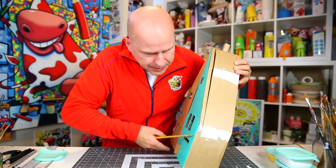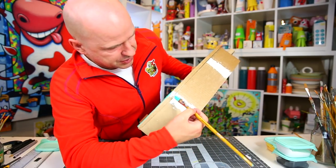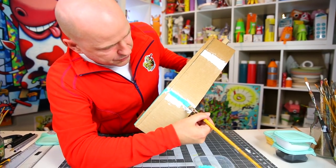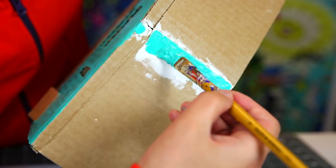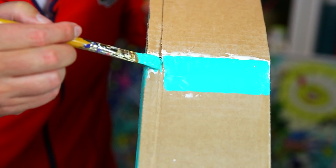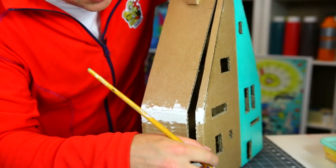Now I turn it sideways and start with the stripes. I like the turquoise to continue across in three stripes — one, two, and three. The top stripe goes from one side across, meeting the roof exactly at the edge, going down just enough to cover the filler used to smooth the edge. I continue on the other side of the door opening, then do a similar stripe at the bottom and one in the middle.